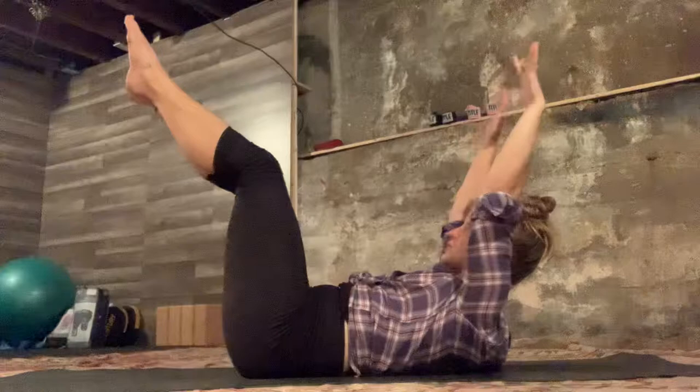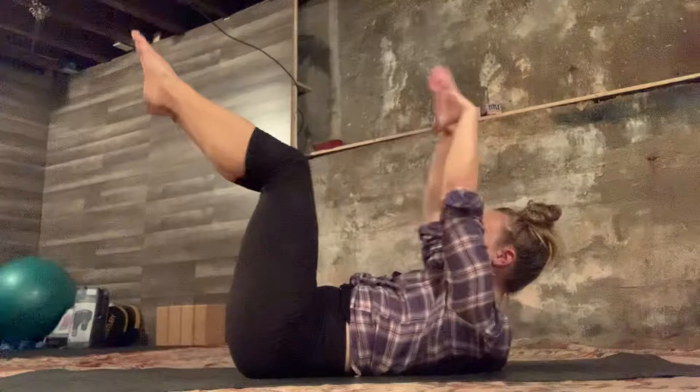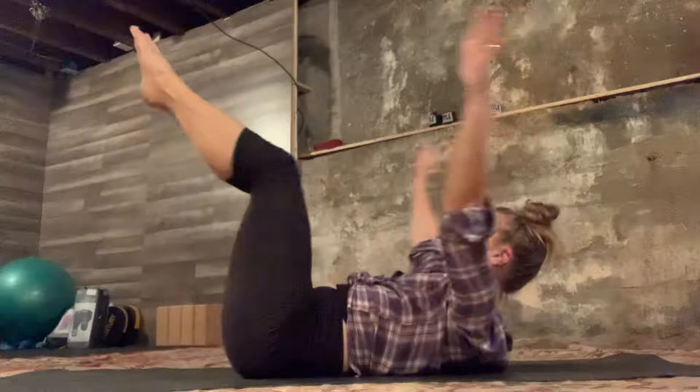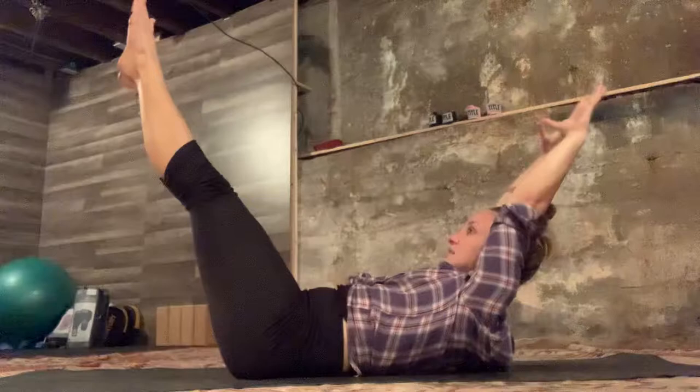Inhale as you extend your arms and legs, exhale as you circle the arms and bend the knees in. This is a specific breathing pattern: we inhale as we extend, we exhale as we bend. We do ten sets of this. Shoulder blades are hovering off the mat. Rest the head whenever you need to and pick it back up once you've had a break, because we're building strength — nice strong necks, nice strong upper abdominals. But again, don't lift the head if there are any contraindications, fusions, anything like that.